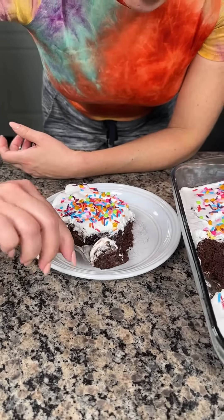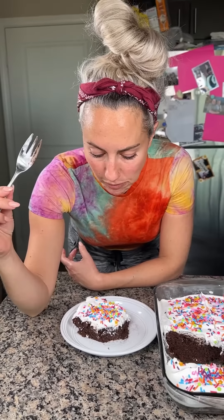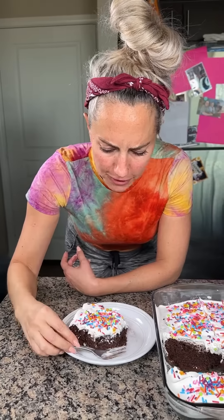I'm about to take a bite. Here we go. Mm, oh my goodness, that is so good! You have to try it. Bye-bye.